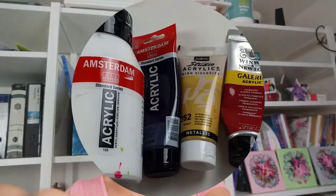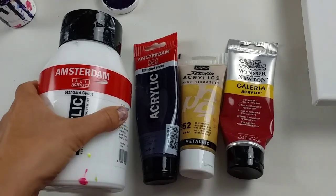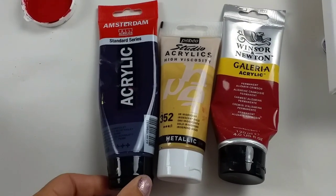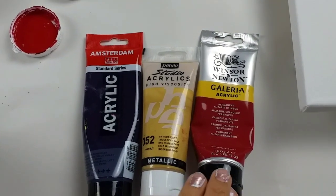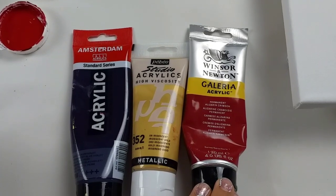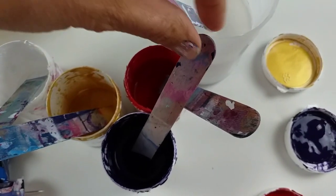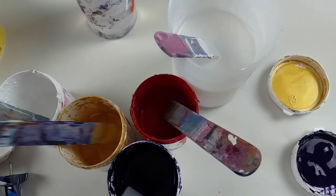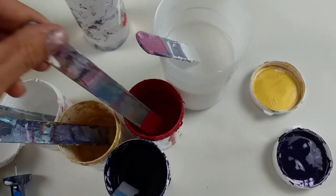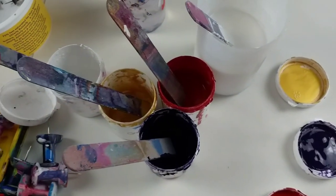So second time lucky, let me show you the colours. I'm keeping it really simple this time, still using Amsterdam White for the base, and then these three colours: Amsterdam Permanent Blue Violet, Pebeo Iridescent Gold, and Winsor & Newton Alizarin Crimson. These three colours are just absolutely gorgeous together. This crimson is a really rich, beautiful colour, and so is the violet. I'm really happy with this colour choice.